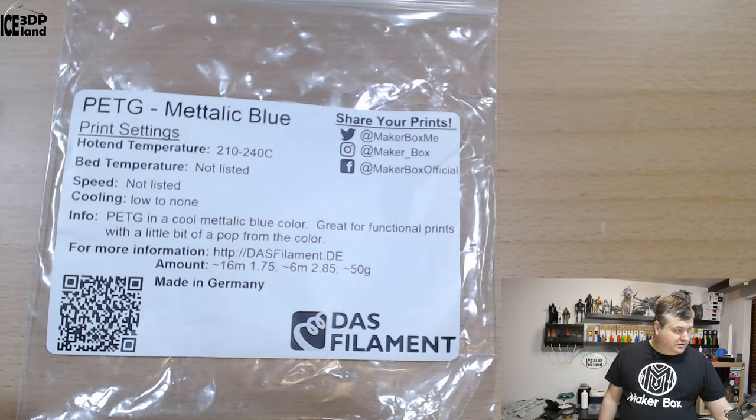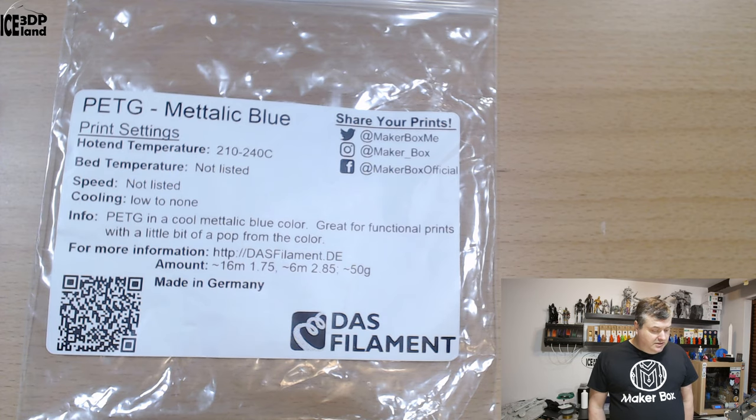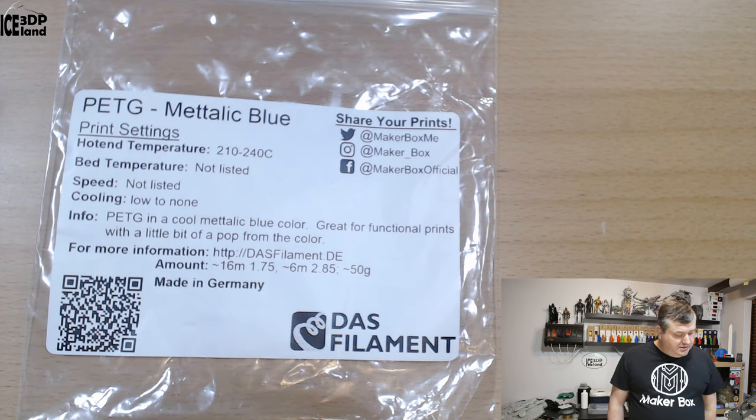This filament is a dark blue or metallic blue color from Dust Filament. Looking at the label, it's a PETG material with a print temperature of 210 to 240 degrees. Bed temperature is not listed, but I was printing with ATC on the bed. They describe it as a cool metallic blue color, great for functional prints with a little bit of pop from the color. More information is available at dustfilament.de and it's made in Germany.